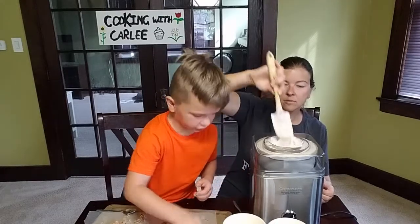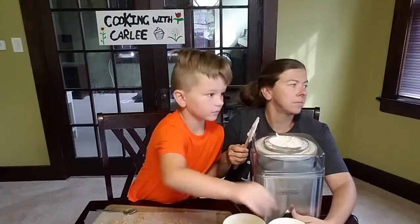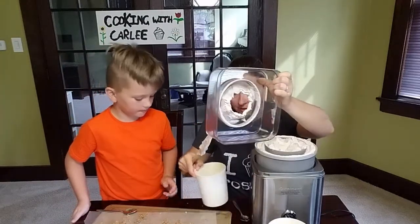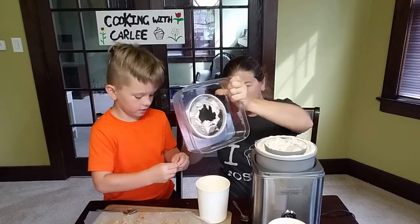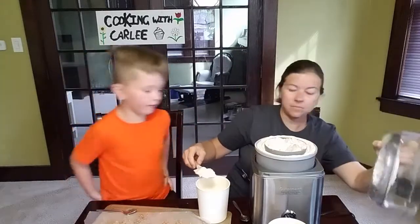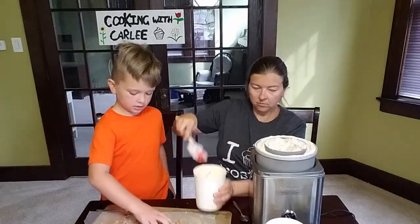I'm putting a couple of chunks in the bottom of these containers to start layering. I'll sprinkle a little bit on the way as we fill — every spatula full of ice cream I put some in.